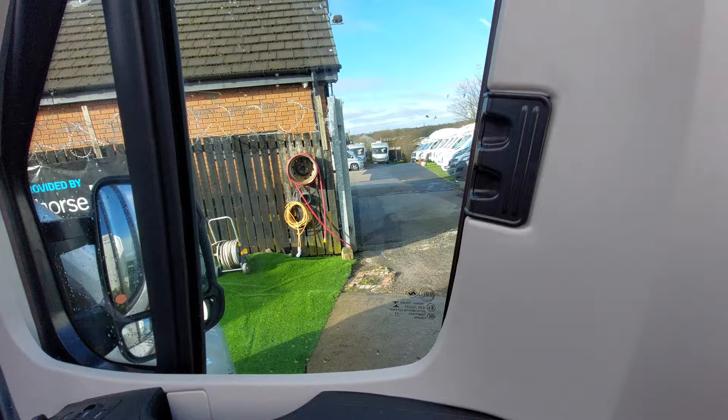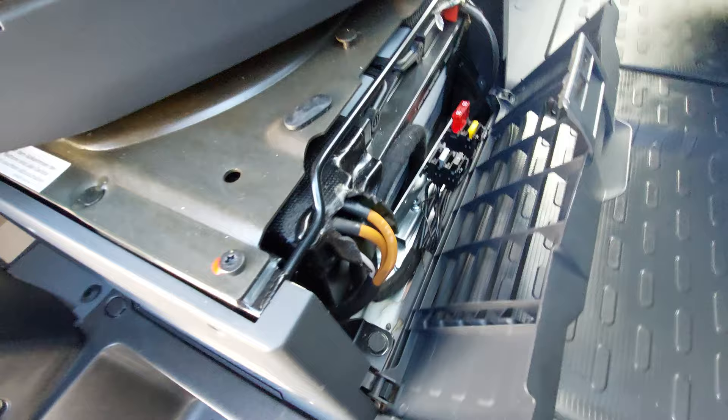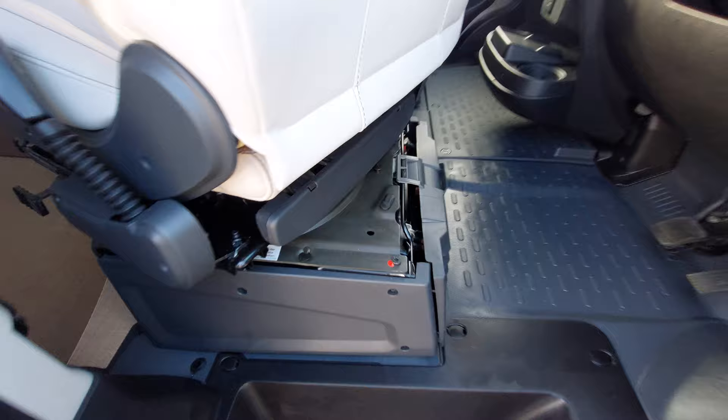We've got the new drinks holders and storage compartments just found there. Underneath the driver's seat, that's where you'll find the leisure battery. This one's got two, so generally there'll be a blank space here but this has got two. You'll see there's a main couple of fuses there to check if you aren't getting power at the front. It just lifts up and then a portion just like so.